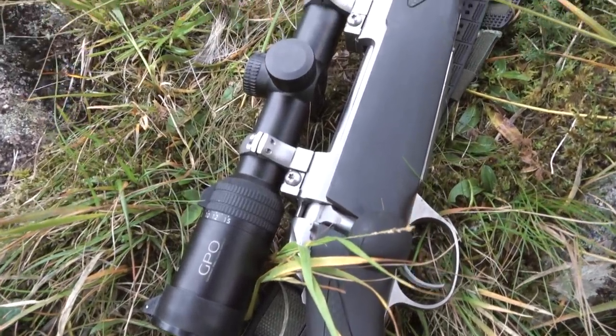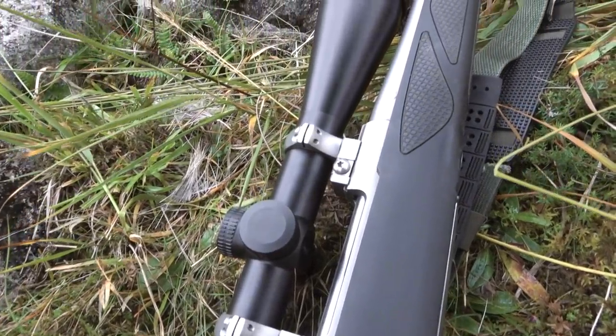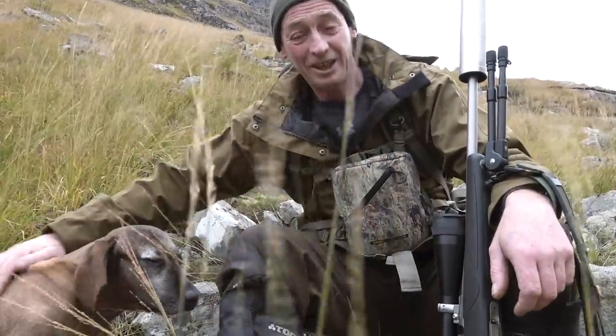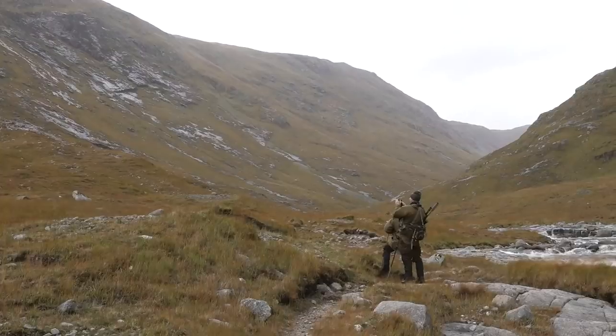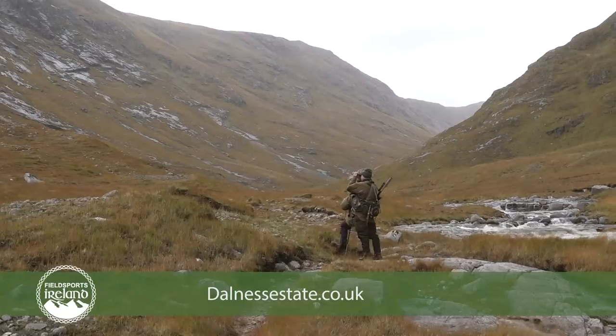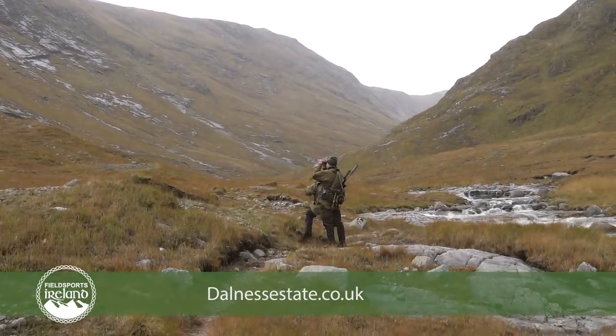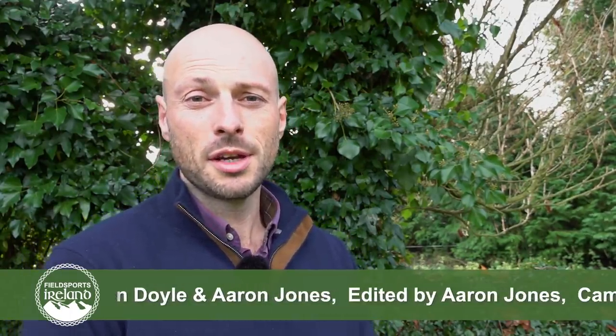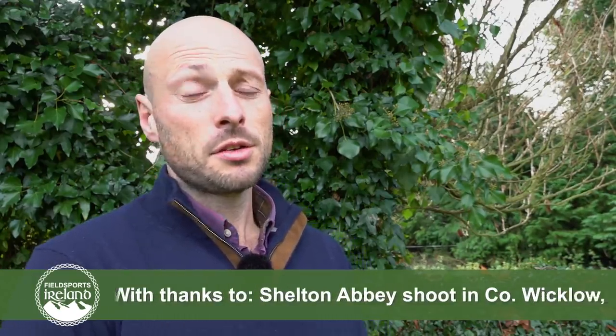Staying here for a few days and stalking this magnificent stag with my cousin has been a great experience, and I think he's really enjoyed it too. Larry? Really happy. Yeah, really happy. If you would like to know more about the Dalnes Estate, go to dalnesestate.co.uk. Larry's still smiling about that one today. Thanks for spending time with us this month — I hope you've enjoyed the show. Please hit the subscribe button and ring that notification bell so you'll be notified whenever we put out more content. You can also drop over to the fieldsportschannel.tv website. And with that, I'll see you next month.